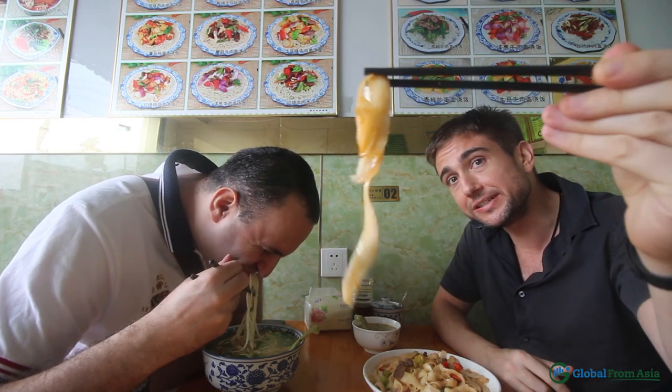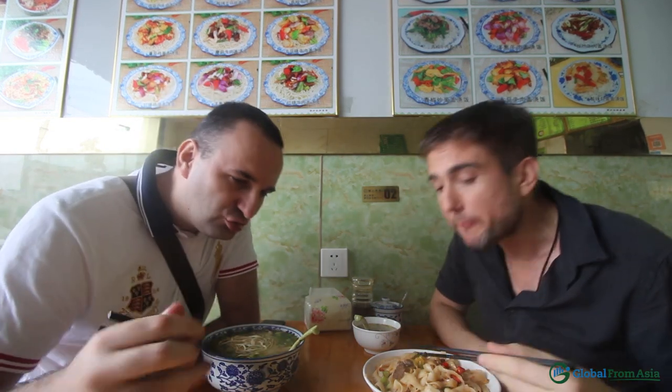Plus we get these awesome long jo mien — Muslim Chinese noodles! Lunchtime. Enjoy, man — definitely it's tasty. Benefits of factory visits, yeah!